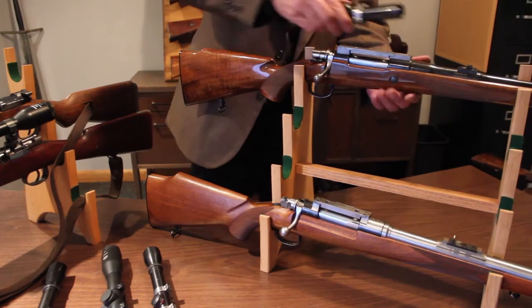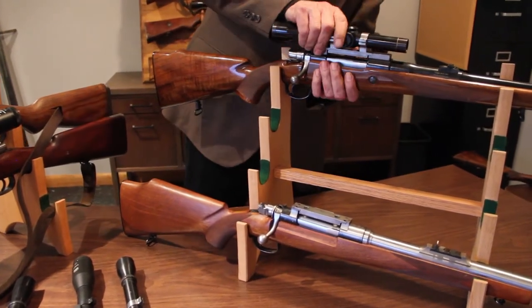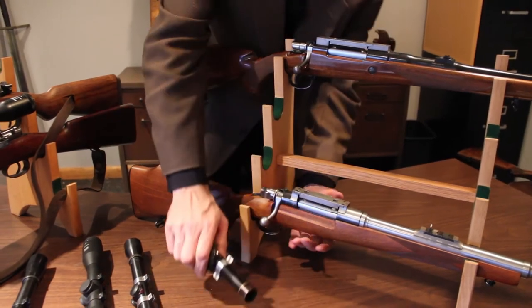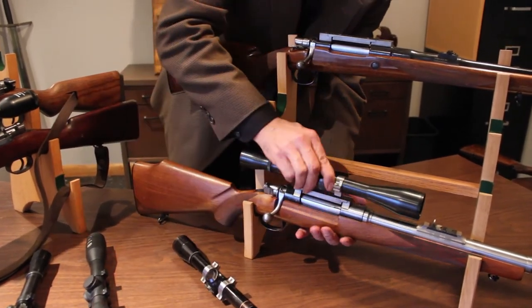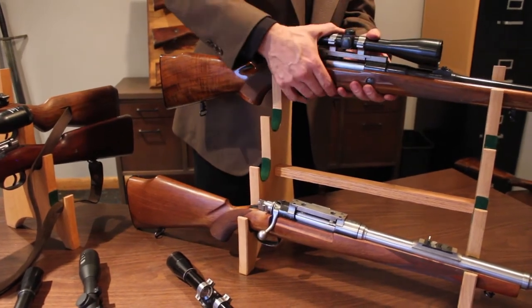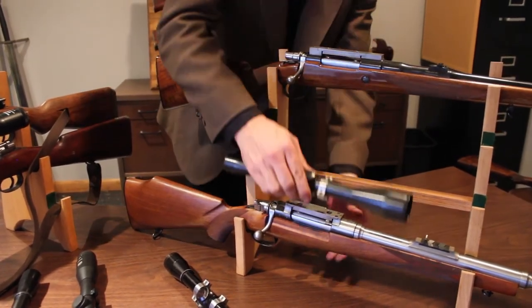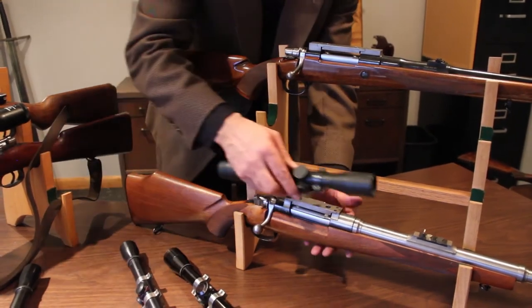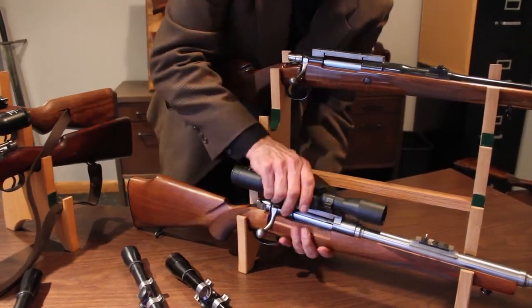Cycle tested extensively, Absolute Zero will function unfailingly for thousands upon thousands of operations. And you can move the same optic from rifle to rifle — that's total interchangeability. Absolute Zero's vertical lift feature allows the system to accommodate larger diameter scope bells while still mounting low over the board. Absolute Zero also brings you a stronger, more versatile platform in a price range the shooting enthusiast or hunter can afford.